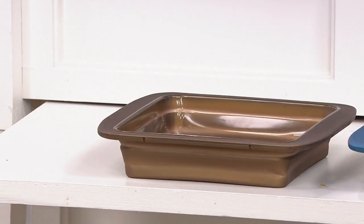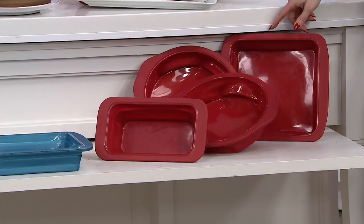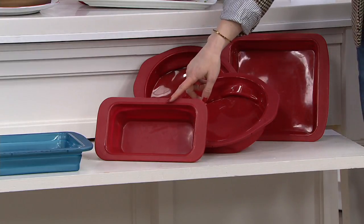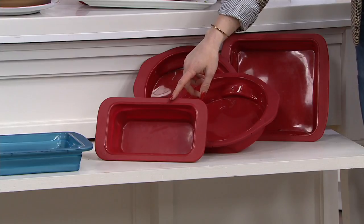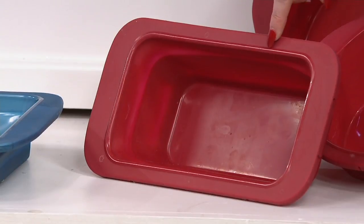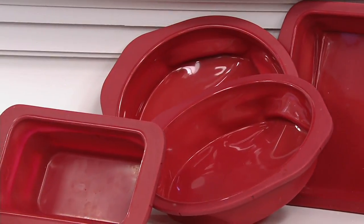You're going to get a set of four. In each set you're going to get a square cake pan — that's your classic brownie pan, eight and a half by eight and a half. You're going to get a loaf pan — nine by four and a half, that's the classic one-pound loaf pan. And then you're going to get two round cake pans — those are your nine-inch rounds and you're probably going to use those more than anything else.